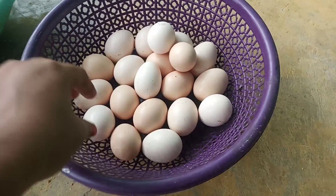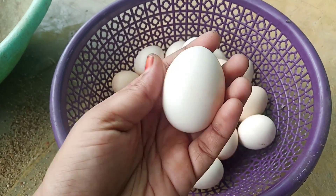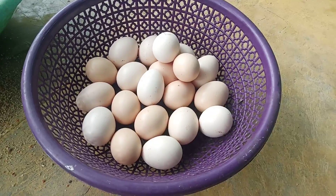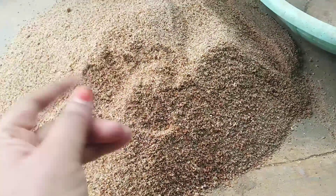Put it in the water and dry it, then put it in the water.